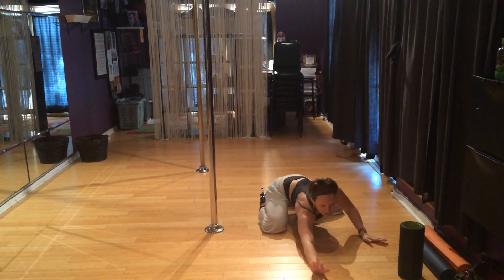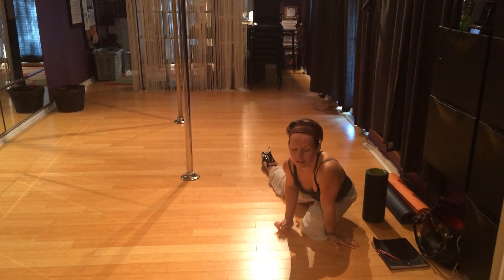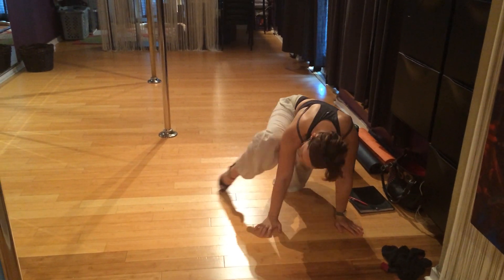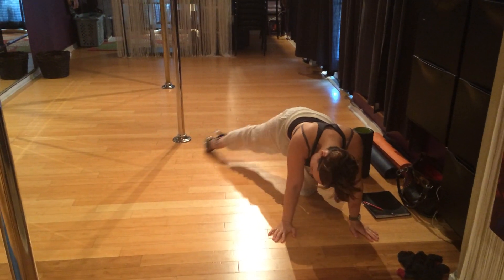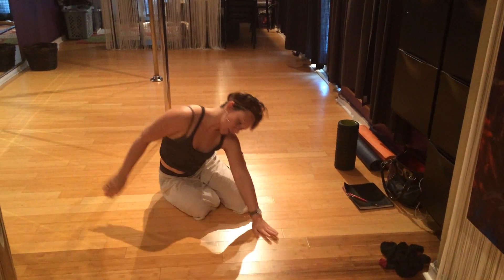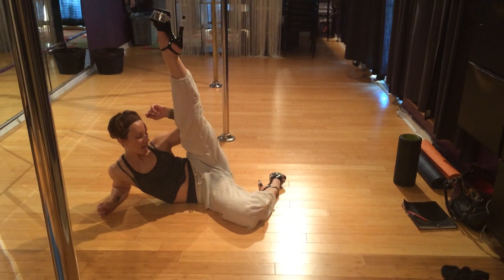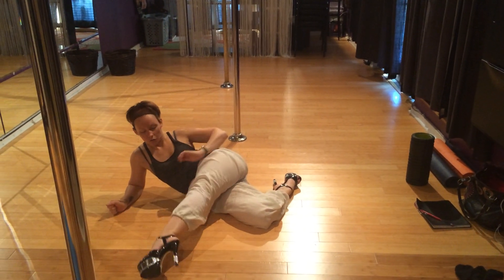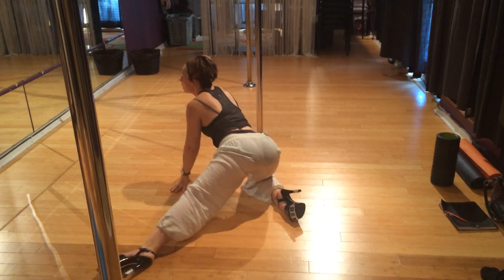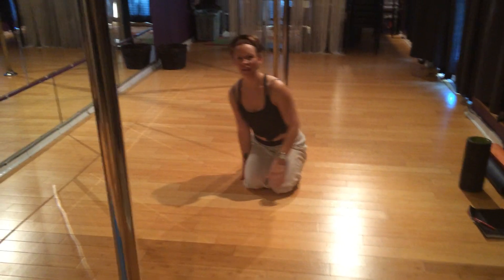And then you can crawl. You can do foot accents if you wanted to. Always go to body sit, and then you can always bring your leg up, and then over and hop up. That's about it.